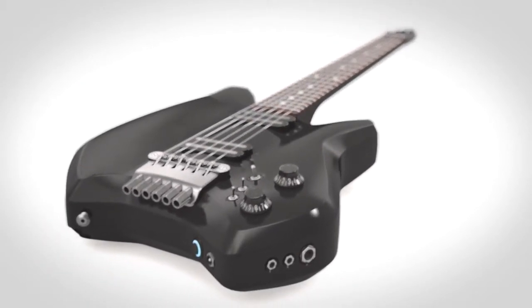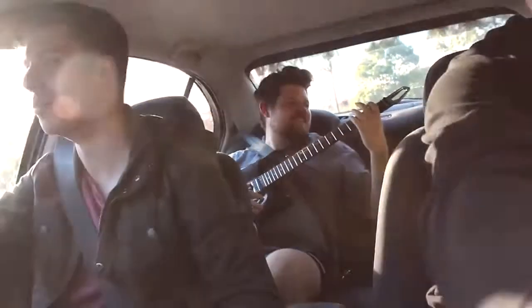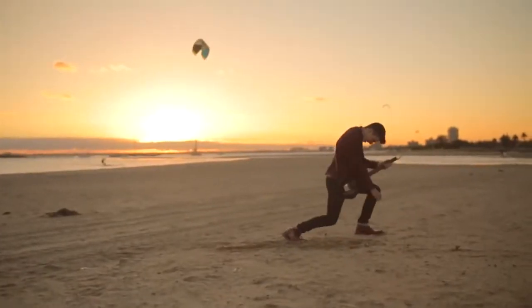Now when you go away for the weekend, your electric guitar and full guitar rig take up less room in the car than an acoustic guitar.